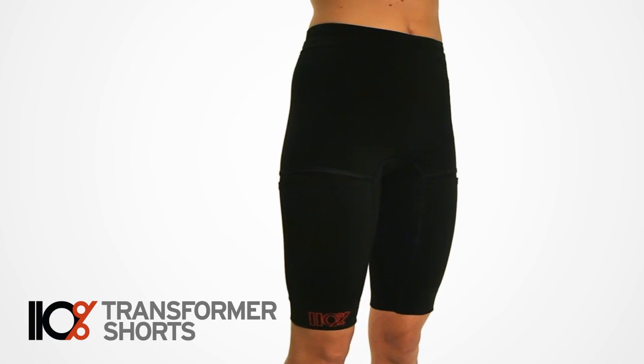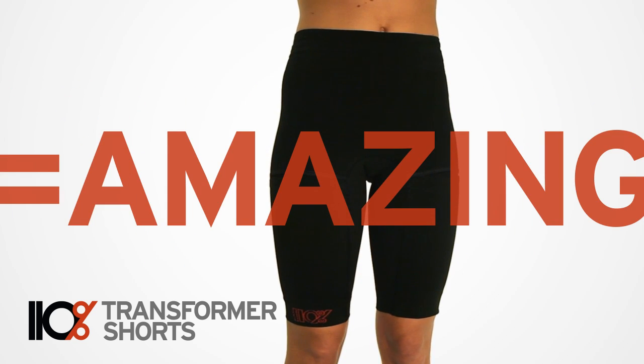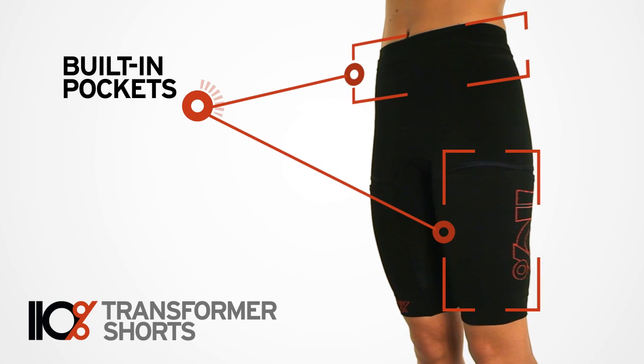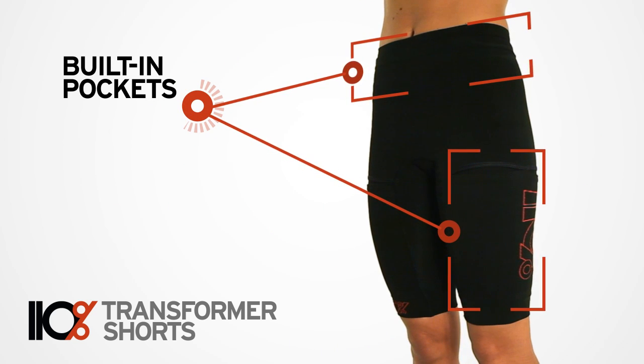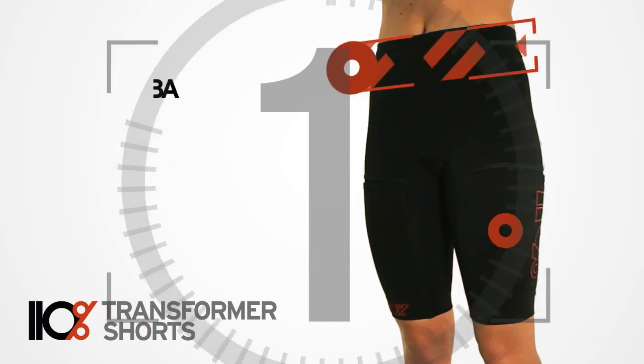110% Transformer Shorts combine the benefits of compression and the power of an ice bath in one amazing piece of gear. With built-in pockets and reusable ice inserts, Transformer Shorts transition from high performance compression gear to an active recovery system in one simple step.